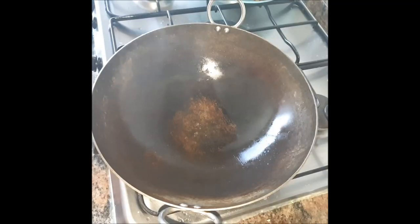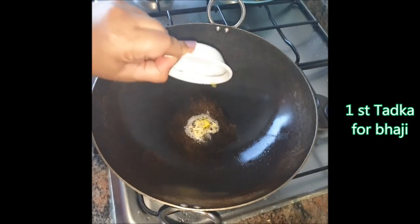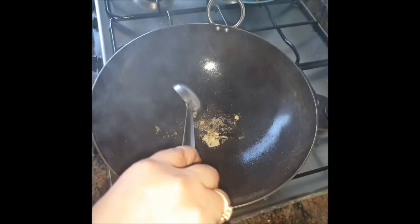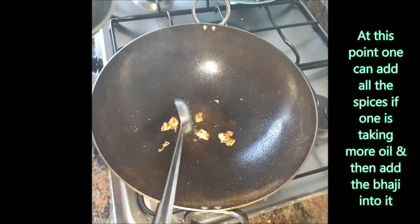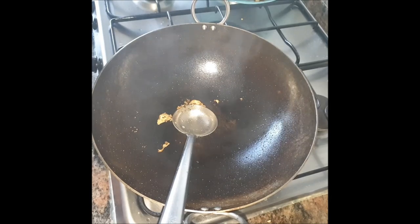I've taken half a teaspoon of oil because we just need that much for this tadka. Let the garlic turn red. Whenever I make green bhajiis, I always use my iron kadhai — and after the mustard has cracked, I let the garlic turn a little brown. One can add more oil because oil always tastes better, but I prefer only half a teaspoon since we are also going to do a tadka on top, so I'm saving my oil for that.